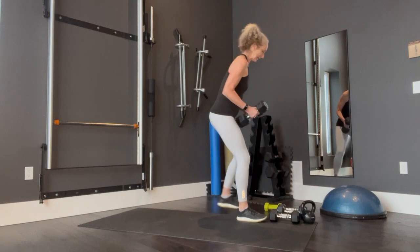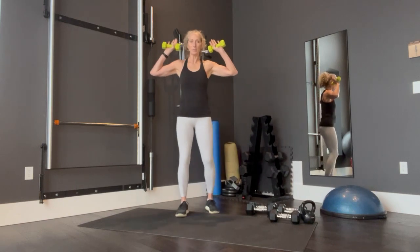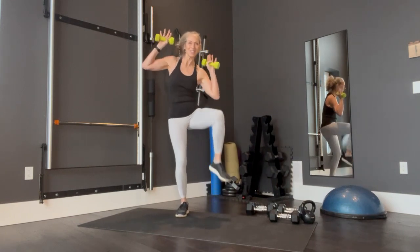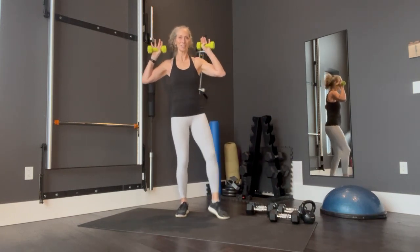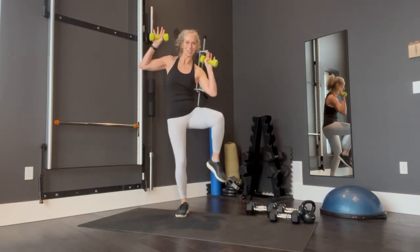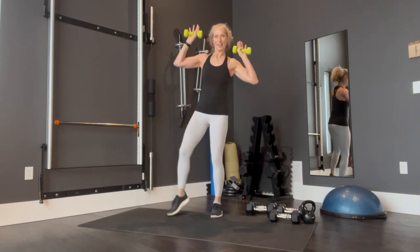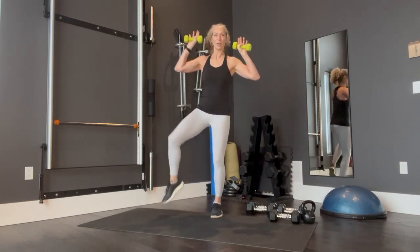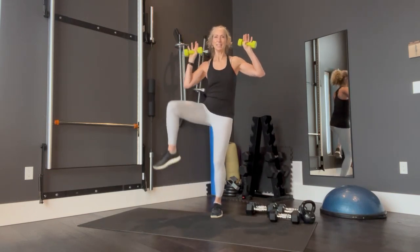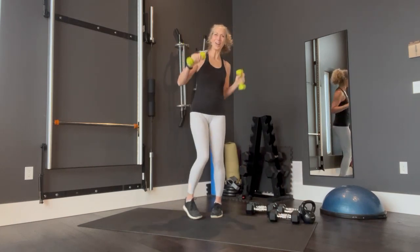So let's put those weights down — always bending your knees — grabbing your leg weights, and here we go. One, two, three, four, five, six, seven, eight, nine, ten, eleven, twelve, thirteen, fourteen, fifteen. Awesome.